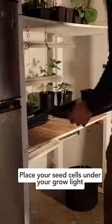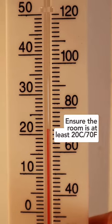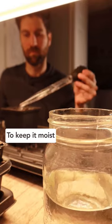Then simply place your seed cells under your grow light. Leave the light on for 12 hours per day and ensure the room is at least 20 Celsius or 70 Fahrenheit. Every 3 days, pour 1 more turkey baster of water onto the seedling mix to keep it moist.